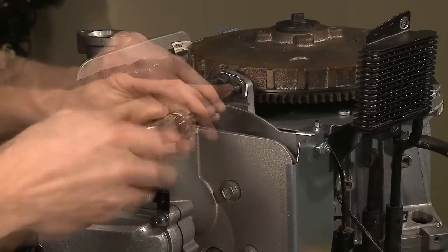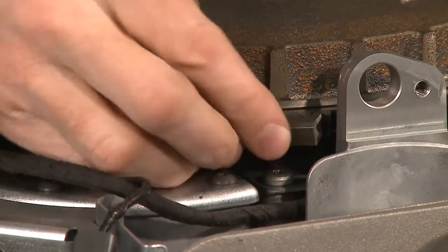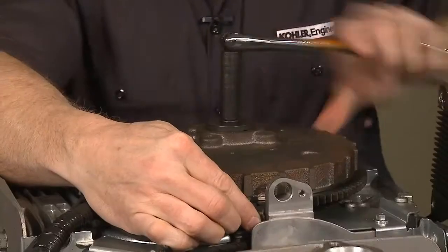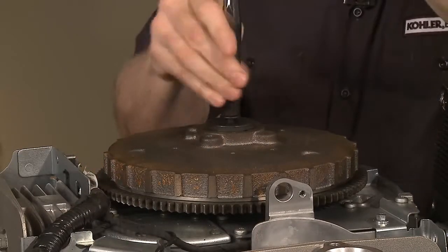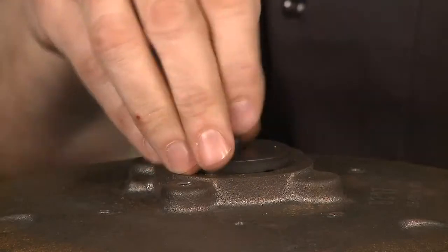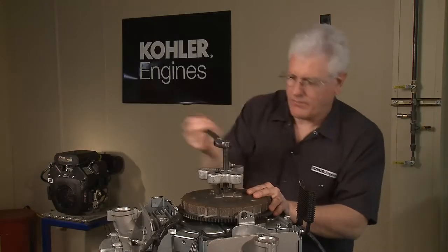Next, remove the speed sensor screw with your T25 Torx. Then remove the 13mm flywheel bolt. Make sure to use a strap wrench or gear locking tool to keep the flywheel from turning. Now, remove the flywheel with the flywheel puller. Don't forget to remove the flywheel key.